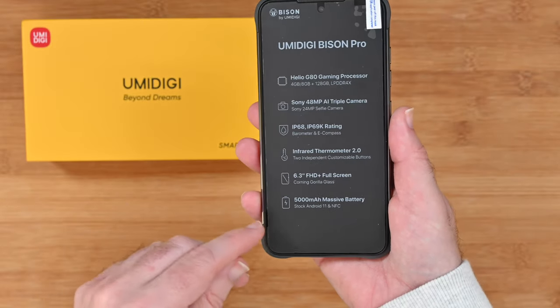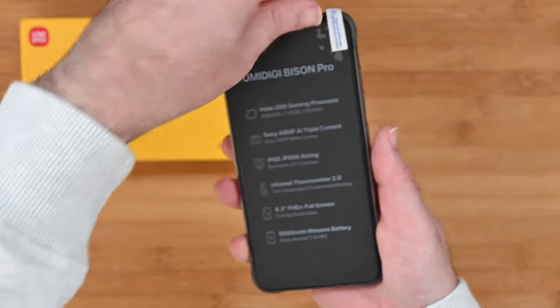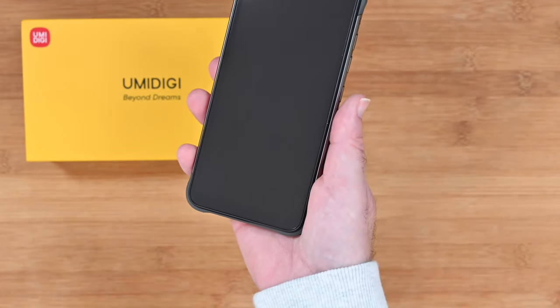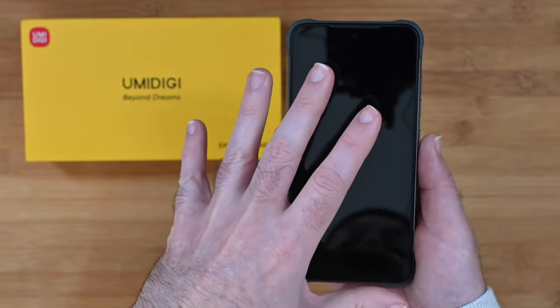That's a really good battery and I'll talk about battery life during this video. It's also running Google Android 11 and it has NFC. When you get this out of the box for the first time you can peel the front sheet off and it does actually leave a screen protector in place, so you've got a smartphone fresh out of the box with a screen protector already on.